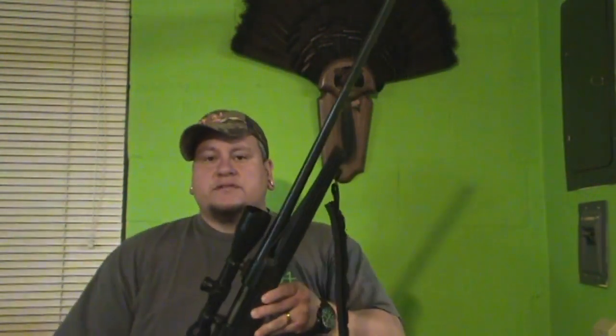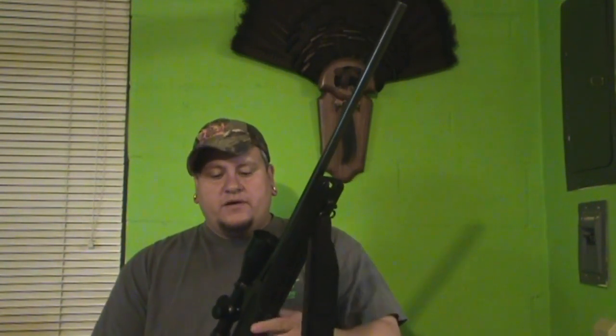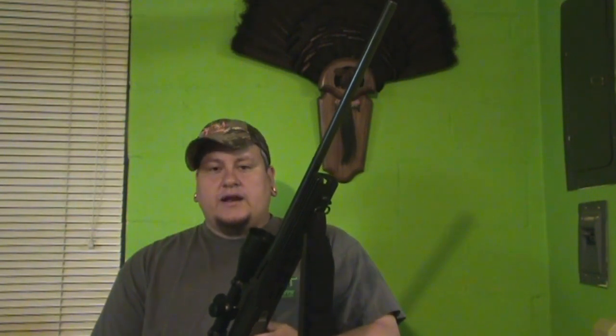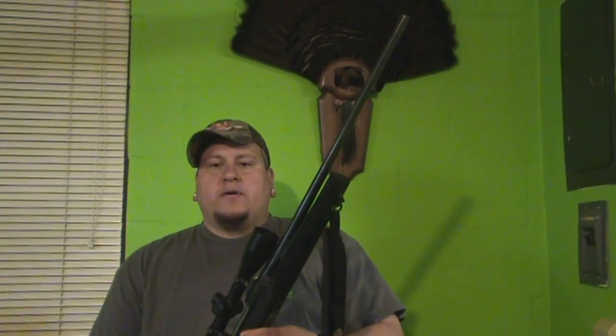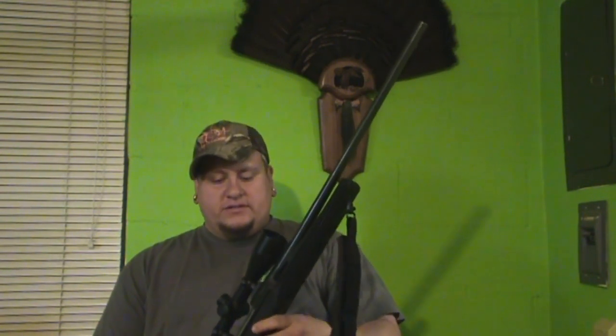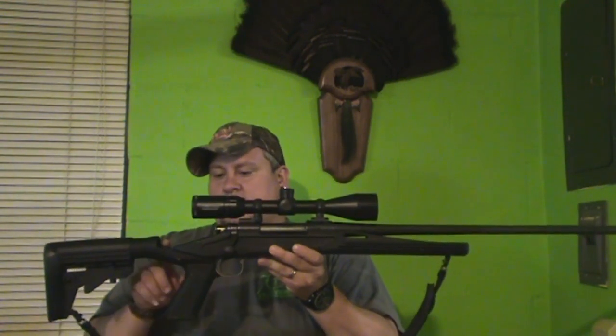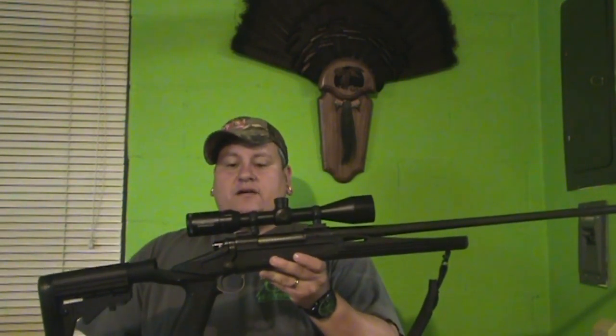It makes a huge difference. Shot it a few times — the accuracy has picked up a notch with the full floating barrel. It's a lot easier on the shoulder to shoot. I know I wouldn't have a problem handing this over to my wife or my nephews to shoot, because the recoil reduction in this stock has taken a lot off of it.